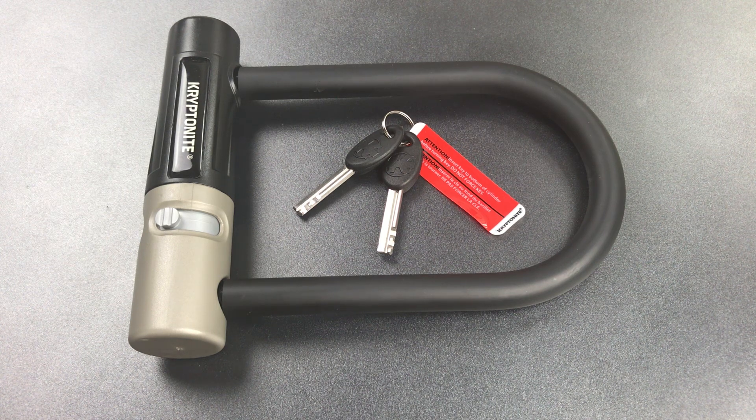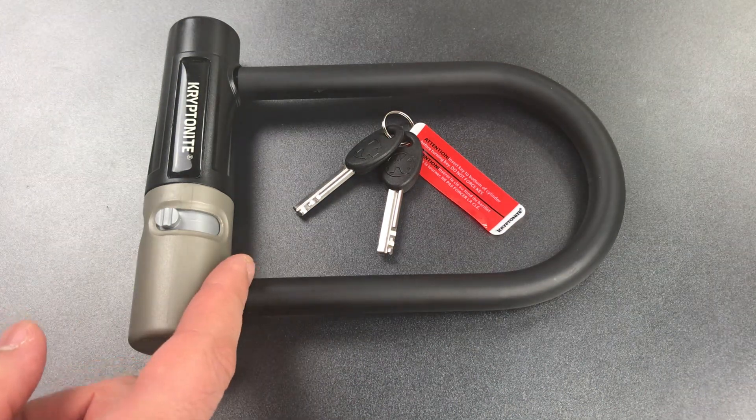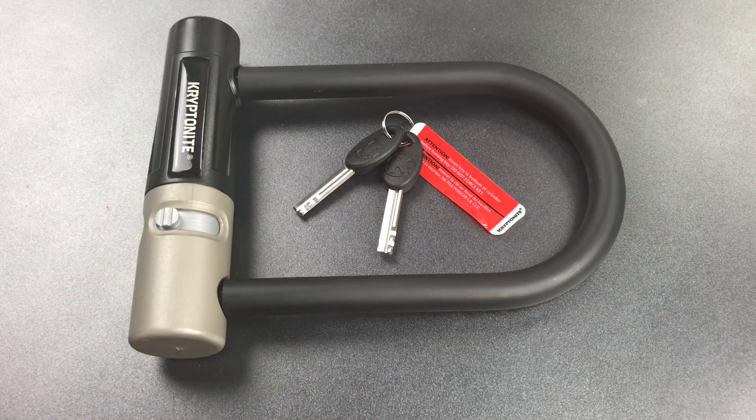This is the Lockpicking Lawyer, and what I have for you today is one of the most surprisingly tricky locks that I've seen from Kryptonite in a while. This is the TKO Mini U-Lock, and it is thoroughly unimpressive, though I suppose that's to be expected because it's also a very cheap lock.